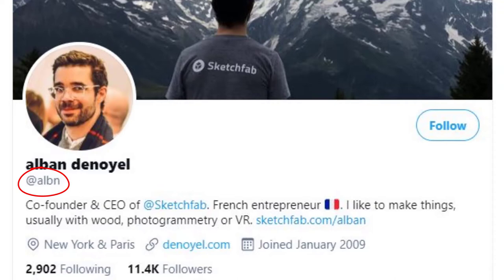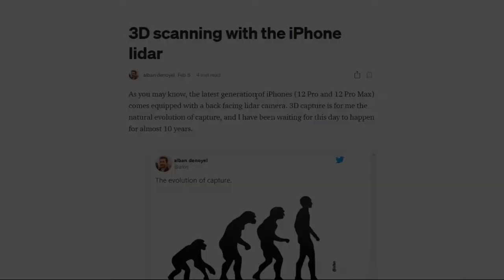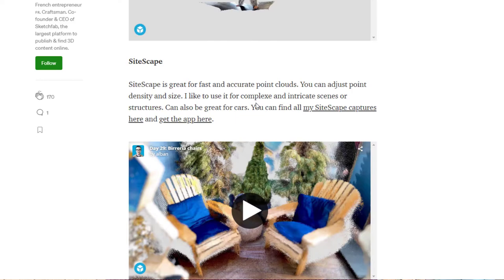It's worth bearing in mind that Apple don't actually produce a lidar application that comes with the phone. This is something you have to get from the app store, so you're required to look at other additional providers. I'd recommend you check out Aubyn Denoyle on Twitter, who is one of the founders of Sketchfab, an online 3D modelling hosting website. He's done a fantastic blog, which will be made available in the details below by your supervisors, going through the different apps available for the iPhone to use the LiDAR sensor and some of the pros and cons.